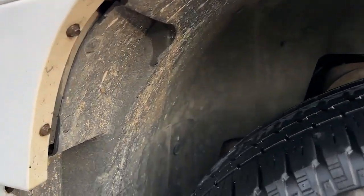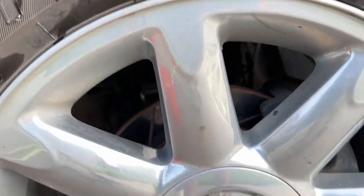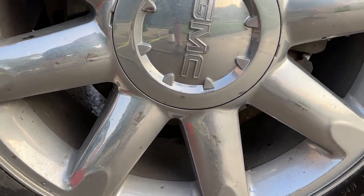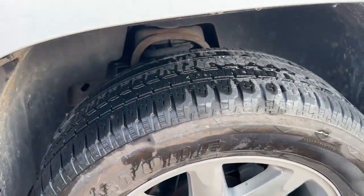All right guys, check this out — this is horrible, absolutely filthy. You can't even see me in the dead gum reflection, that's so bad. You see how dirty that is? Unbelievable. Anyway, we're fixing to clean it up.